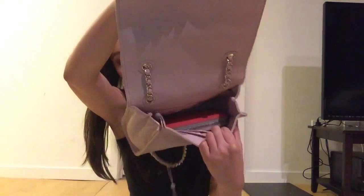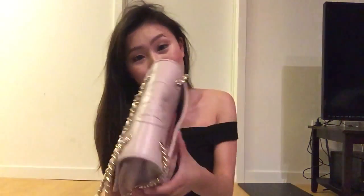Let's see if I can fit my bag zip-around wallet in the side pocket — yes, it fits! And let me put my iPhone 6 Plus in the side pocket — it also fits.